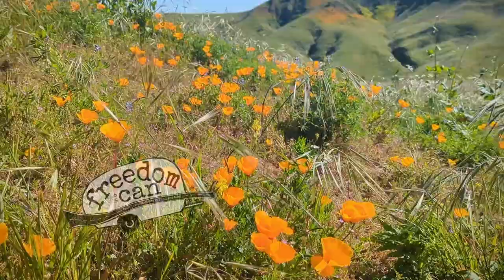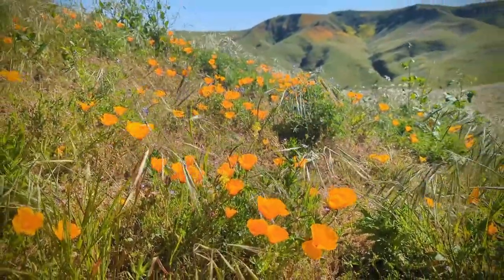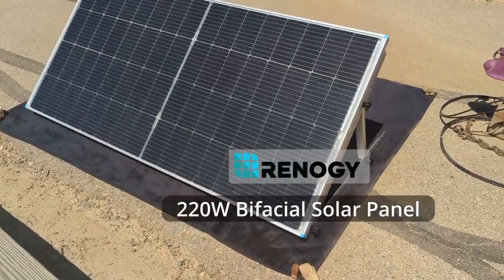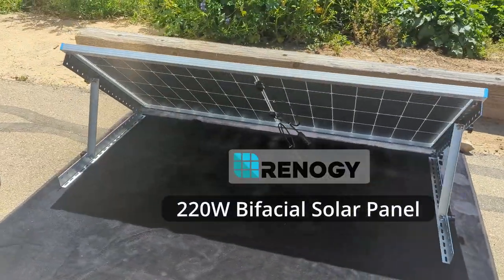Hi, I'm Sheri with Freedom in a Can and we are in beautiful Southern California right now, completely surrounded by these gorgeous wildflowers from all the recent rain. We are here today to test out Renogy's brand new 220 watt bi-facial solar panel and see how it works.